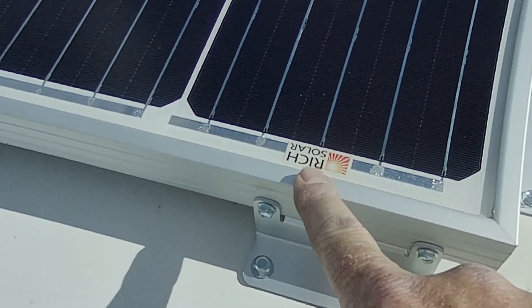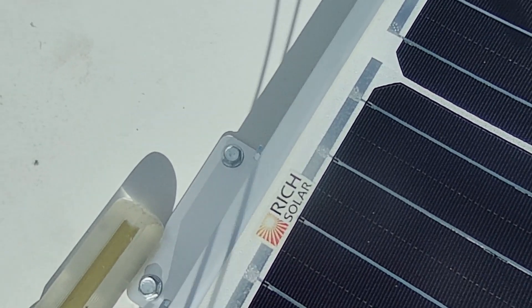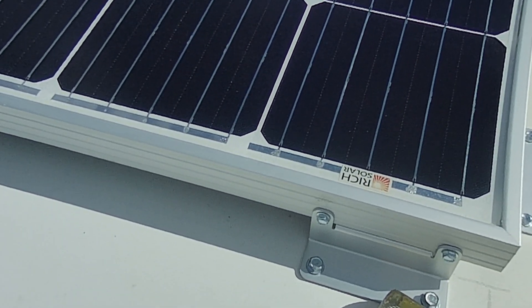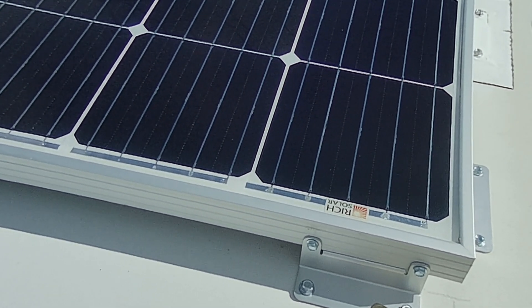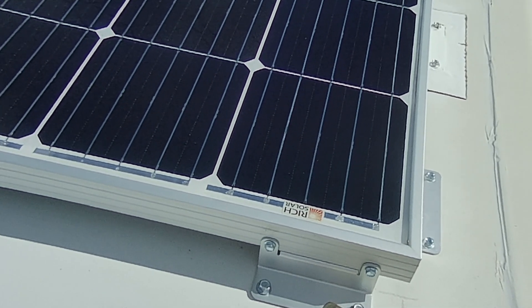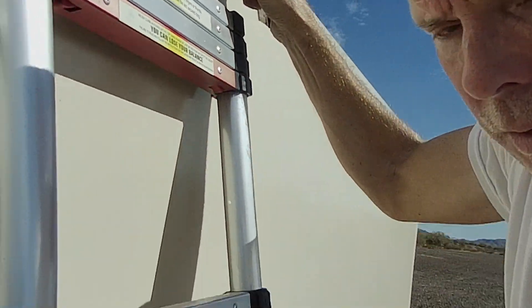These are Rich Solar panels — I've talked about them before. They've performed excellently. It's totally my fault that they came off; it had nothing to do with the quality of the panels. It's unfortunate because this week it's going to be in the 90s and I'd really like to run my AC without using the generator, but that's what the generator's for. Thank you everybody for coming along and letting me show you what I did wrong and why the panels came off the roof. Take care, be safe, and we'll see you very soon.